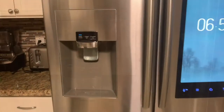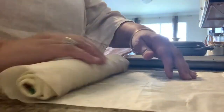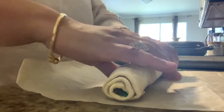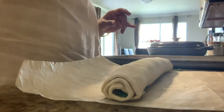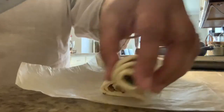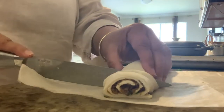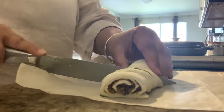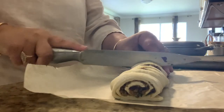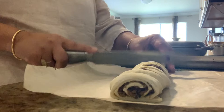Let the dough rest in the refrigerator for 15 to 20 minutes. After 20 minutes, take out the roll and cut it into equal-size pieces — I'm planning to make 12 pinwheels. Once refrigerated, it cuts easily, and I'm cutting it with a sharp knife.